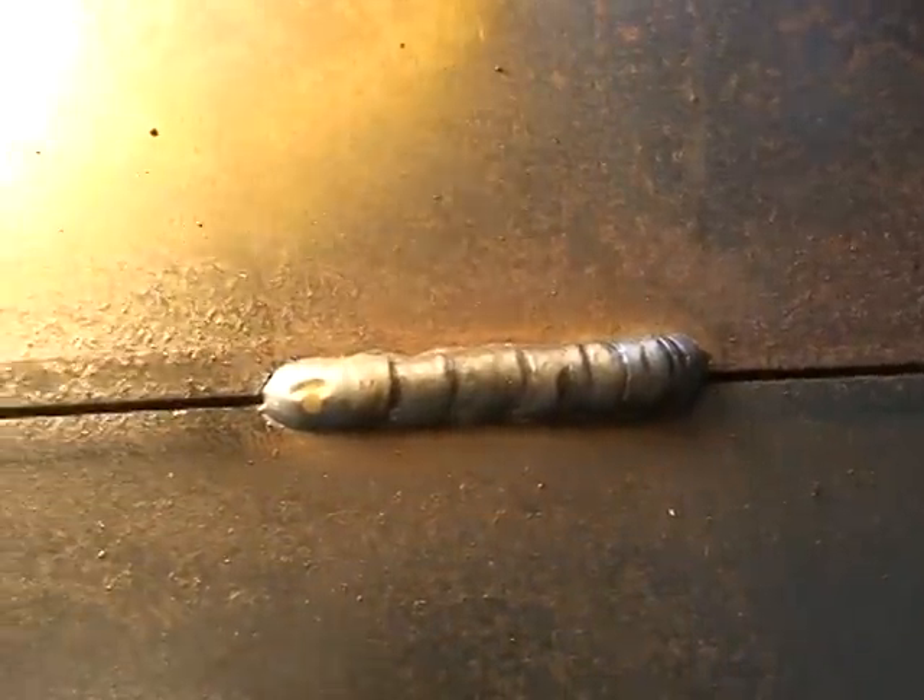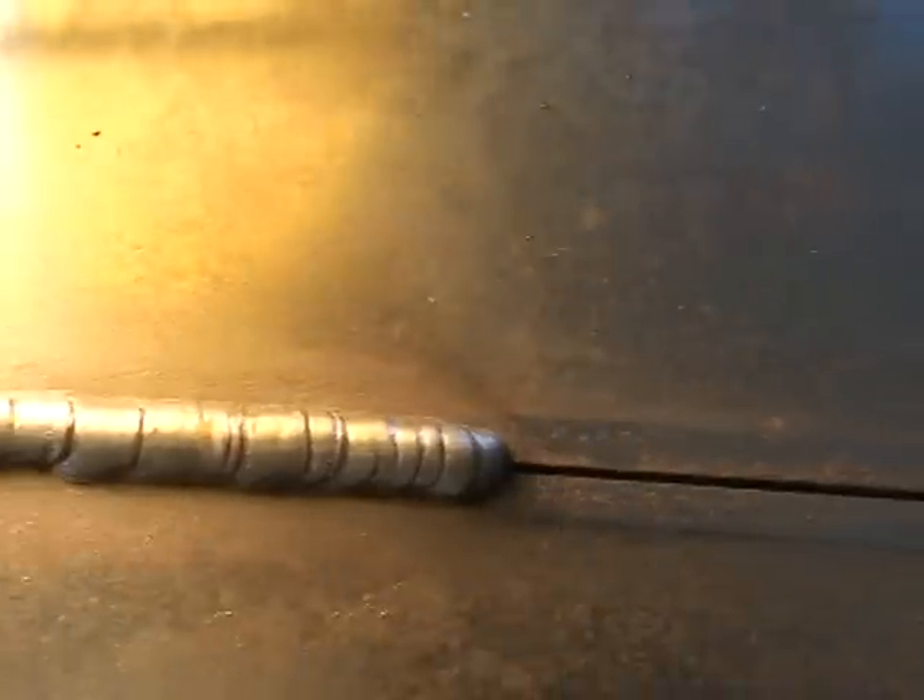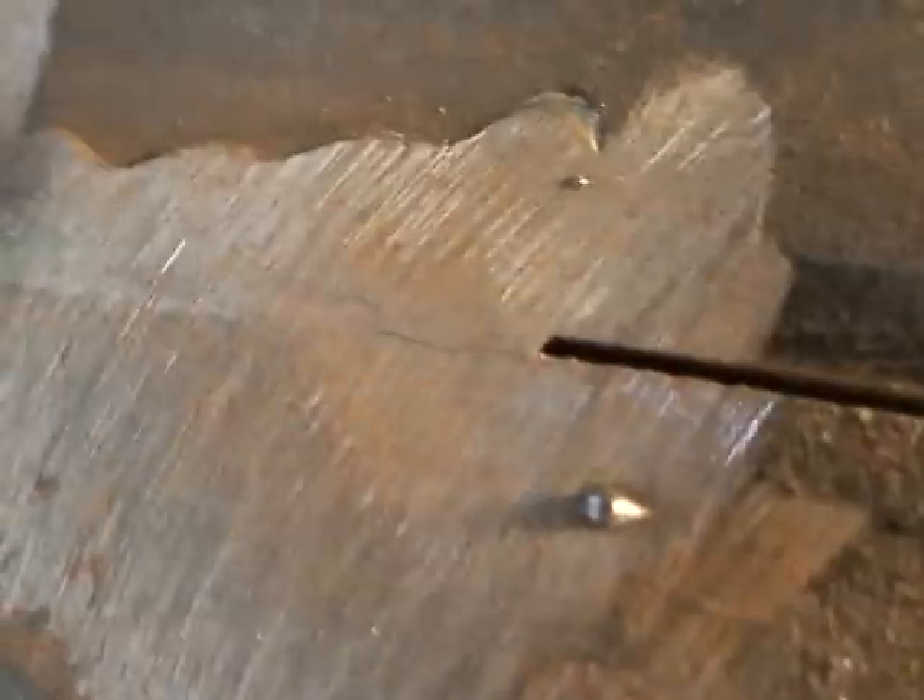I welded these two pieces of quarter inch sheet together, and just out of curiosity I ground down some of these welds, and almost all of them are cracked underneath. Not sure how well this is coming out on the video, but you can see the seam through every weld.